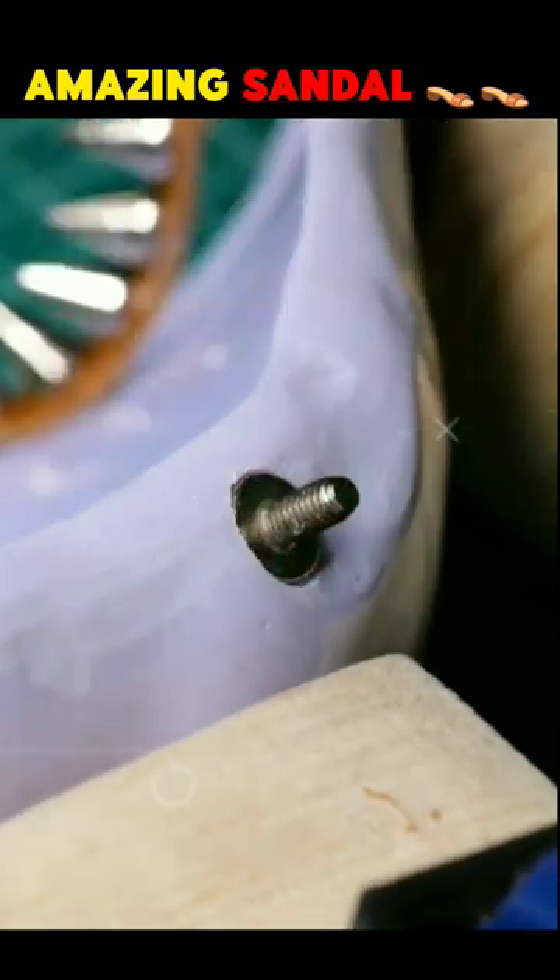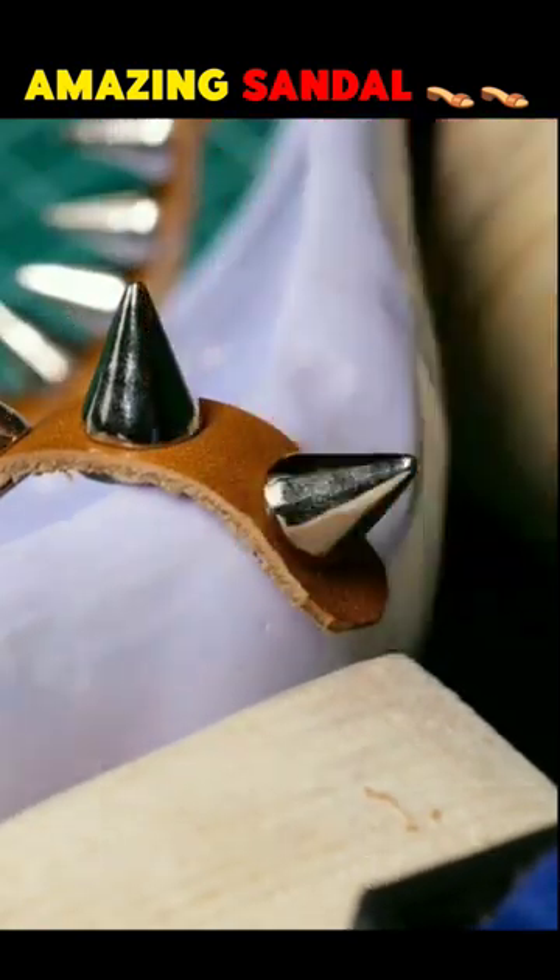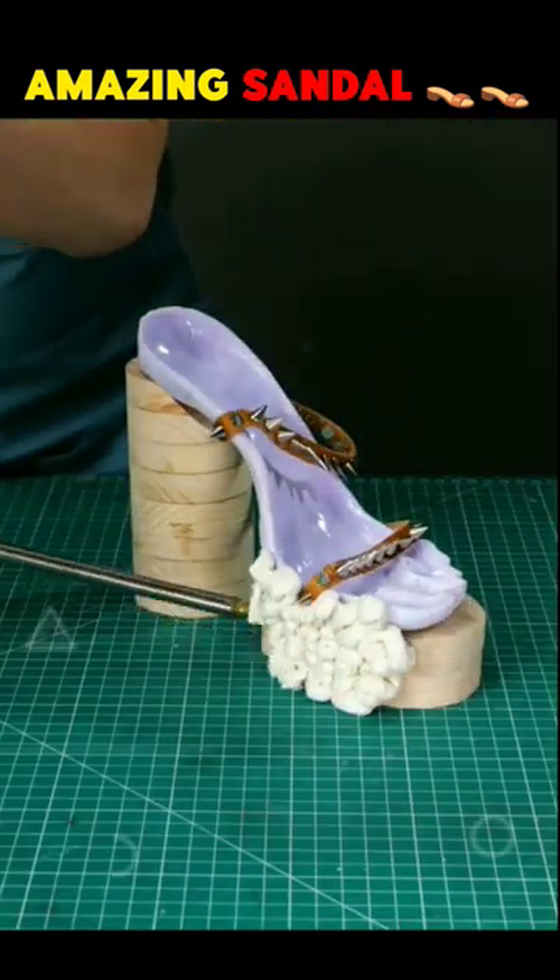This guy starts setting these spikes by making holes on the sandal frame with the help of a machine, and then starts putting the form around the set spikes, and then puts a lot of cells in a bowl and starts burning them.